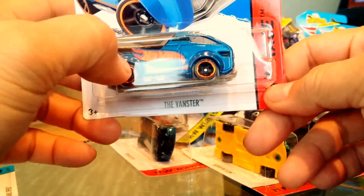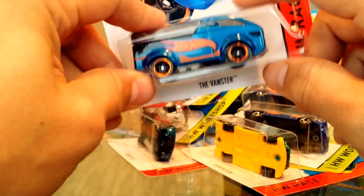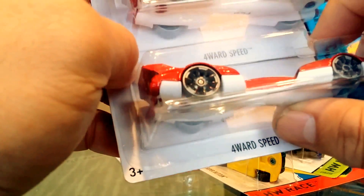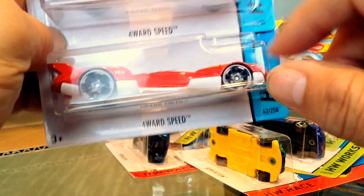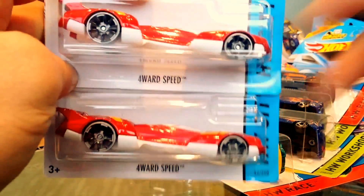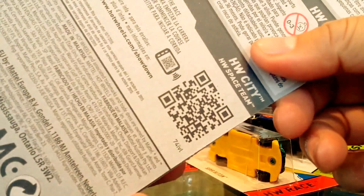The Vanster in metallic blue with Hot Wheels tampos. Then the Forward Speed — check out these wheels, they must be new and they're very cool. I know this car will probably get grabbed up for wheel swaps, because that's what I'd use it for. It's part of the HW Space Team series.